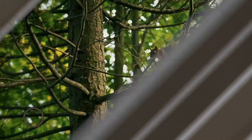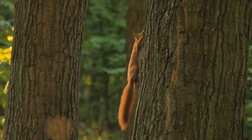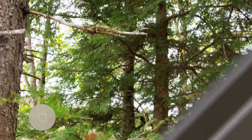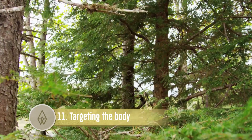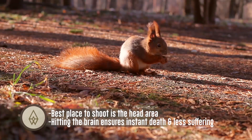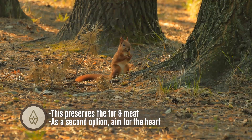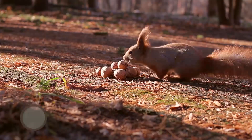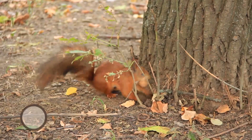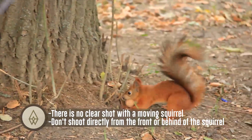Where to shoot: it's safe to shoot a squirrel on the ground. Shooting from a tree is risky, as a branch may fall and the squirrel could fall off the tree, damaging the meat. Targeting the body: hitting the brain ensures instant death and less suffering, which also preserves the fur and meat. As a second option, aim for the heart. Don't shoot the body if you want its meat. Shoot at the squirrel while it is still — there is no clear shot with a moving squirrel. Don't shoot directly from the front or behind.